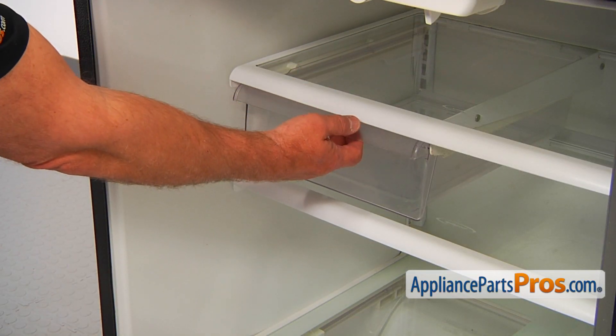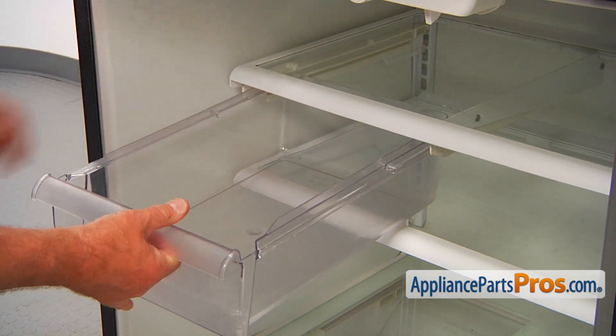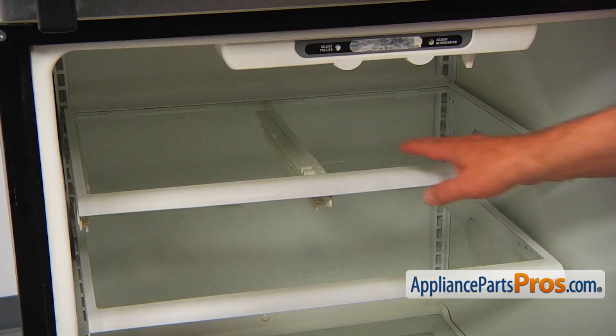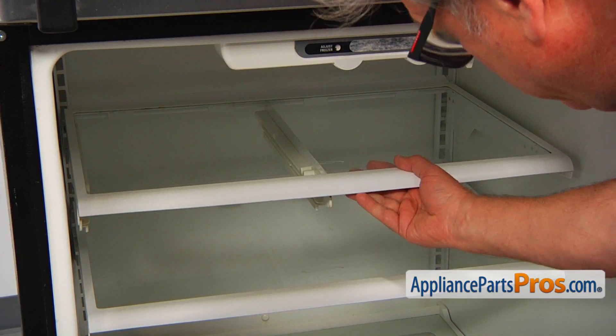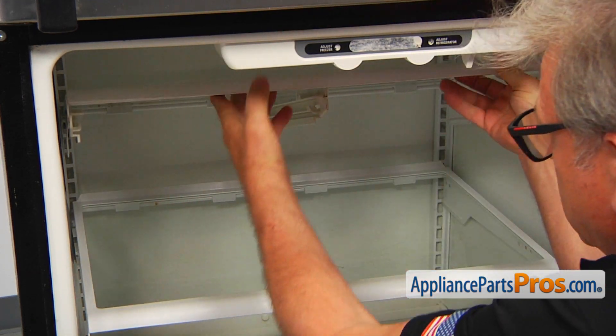Next, I'm going to slide out the snack pan. You may need to pull hard to take it out. Next, I'm going to remove this shelf. I'm going to lift up the front and free these rear hooks.